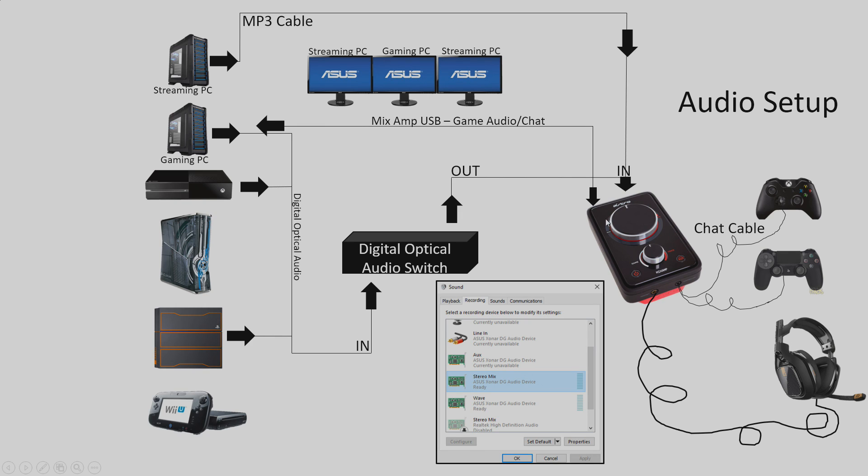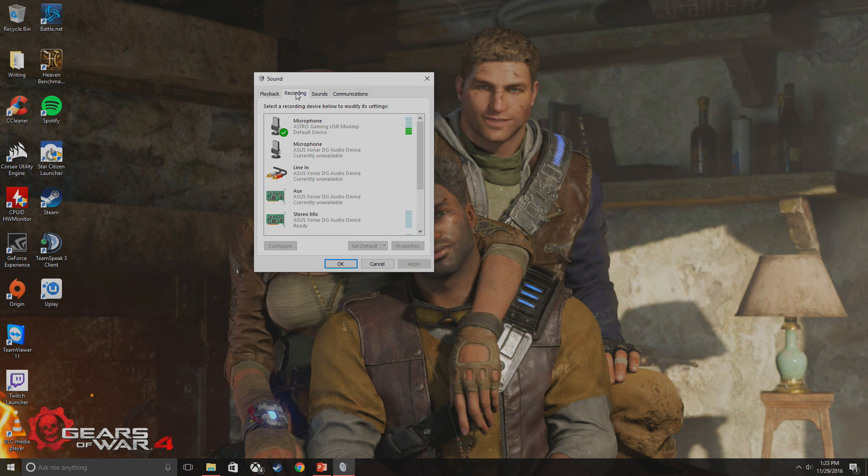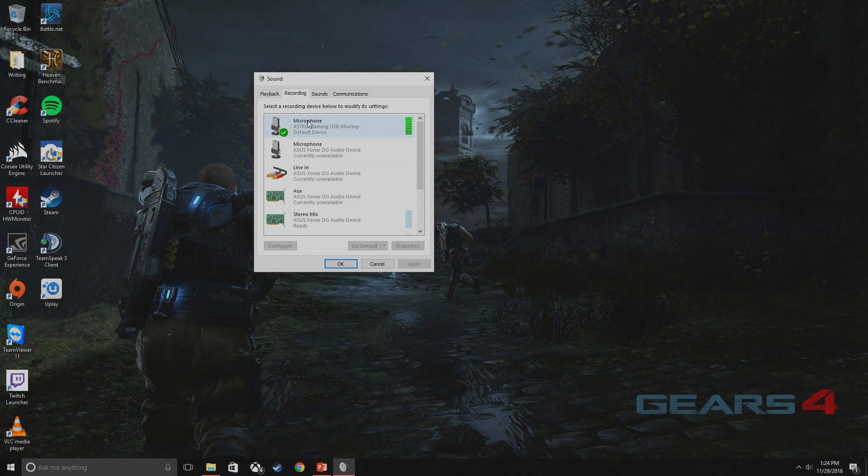The Astro mix amp is powered through USB going to my gaming PC, and while I'm streaming, USB is how I hear the game audio and how I chat in-game using my headset. In order for this to work, you need to go to your sound options and enable stereo mix. Here in the sound options on the recording tab, you can see my Astro Gaming USB mix amp is set as my microphone. On this gaming PC, my Astro mix amp is set as my default chat device.